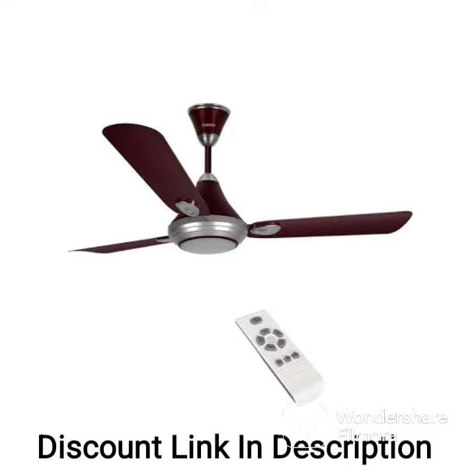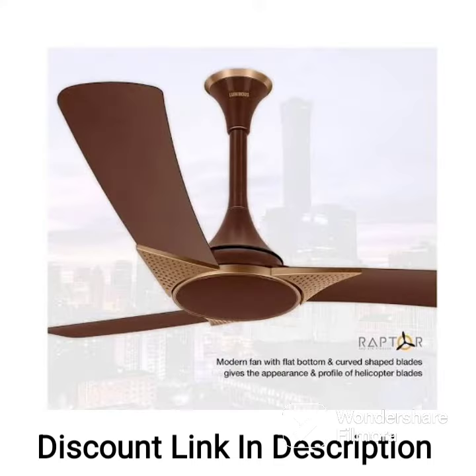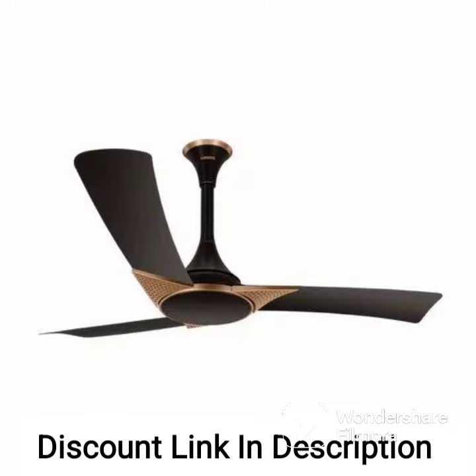Overall, the Luminous London Mayfair 1200 Arm Ceiling Fan is a great choice for those looking for a high-speed, energy-efficient fan that can help keep their room cool and comfortable. The fan's stylish design and sapphire blue color can also add a touch of elegance and charm to any room.